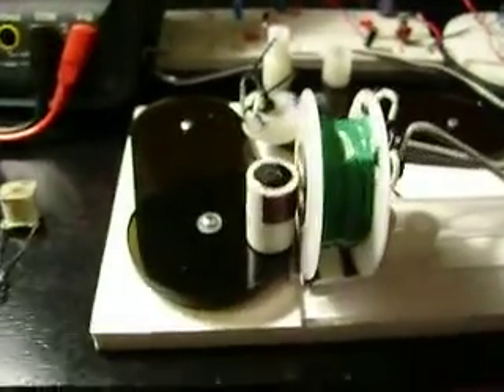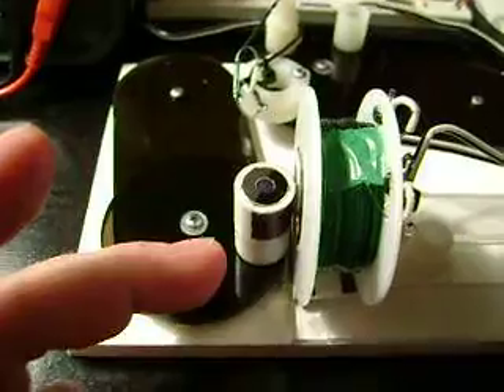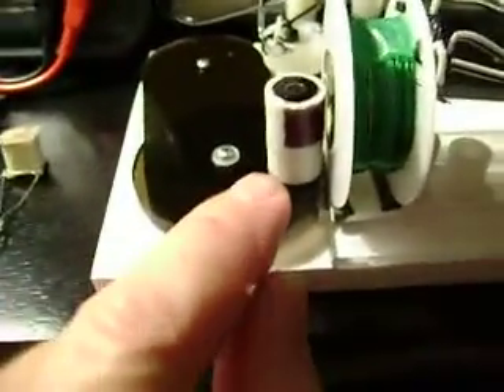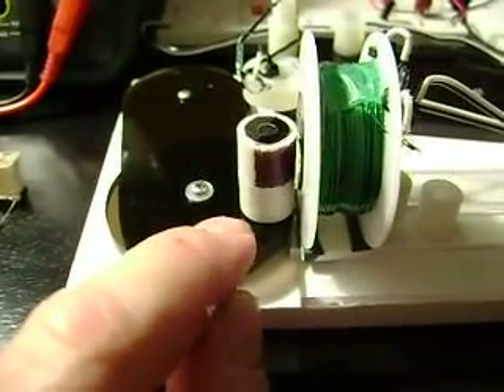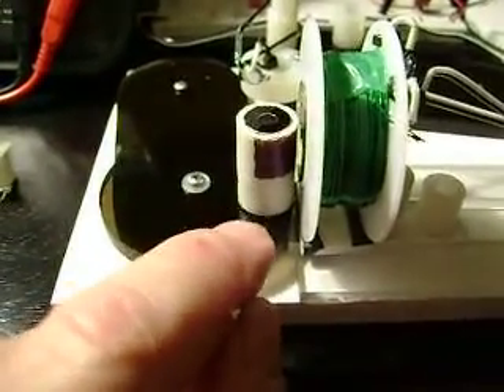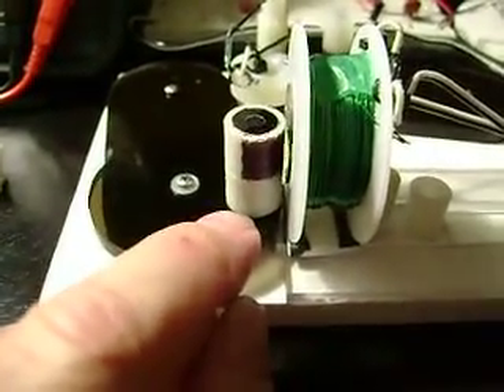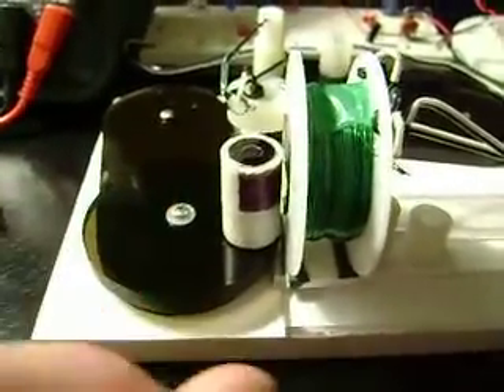Here's my new pulse motor. It's a little bit different than what I've been working on. I've got an old whip mag stator. I doubled it up and I have a smaller bearing in the middle here. It's lighter, it moves a lot better. I have these two double stacked and it sort of counterbalances and lets it spin pretty nice.